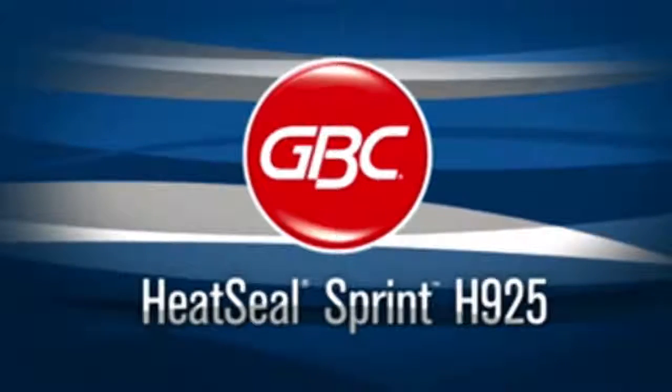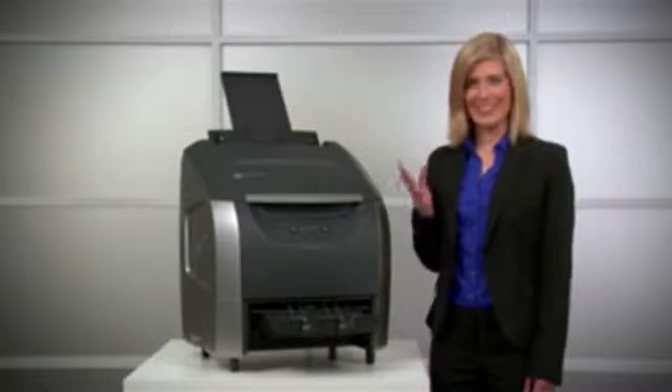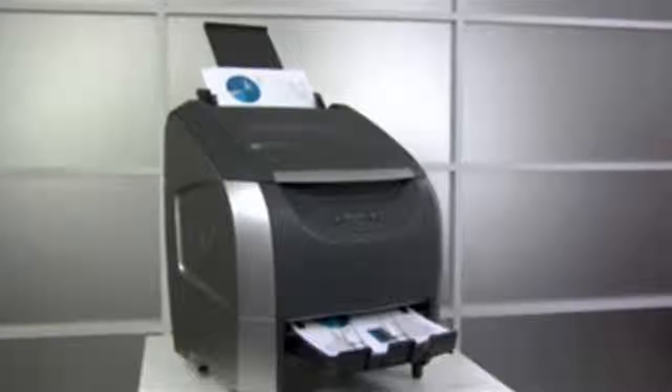Are you looking to improve productivity and save money? Introducing the first fully automated desktop laminator. The HeatSeal Sprint H925 is an all-in-one system. It feeds, laminates, and trims automatically.